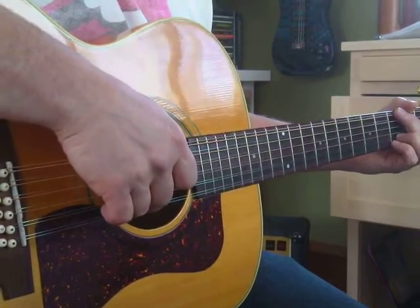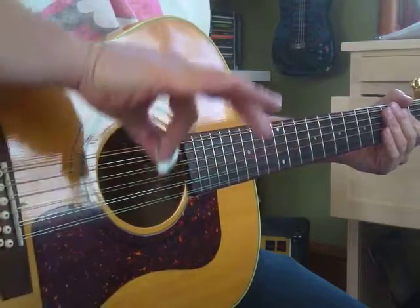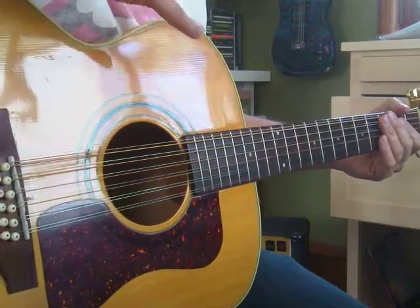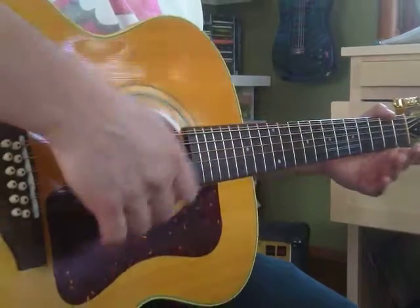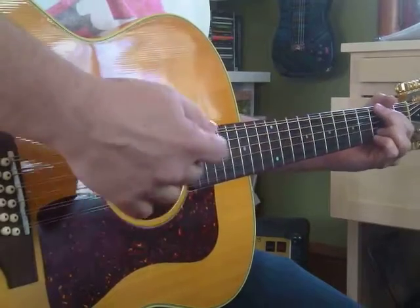If we add an up stroke — because we go down, you have to bring your hand back up — so if you hit the strings on the way up between the quarter notes, those would be eighth notes. Eight of them would fit into a measure of four-four music.